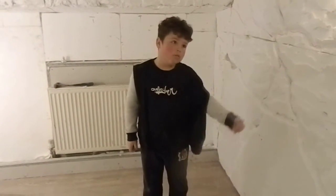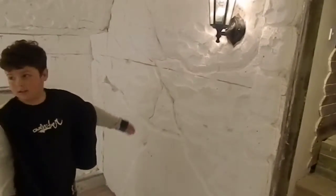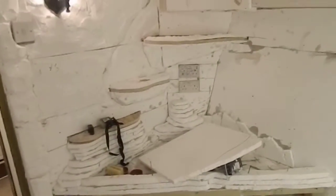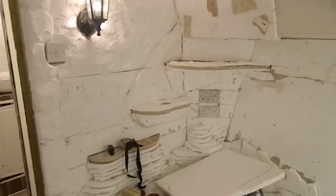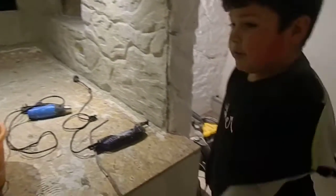Hello, this is our first YouTube video and we're going to be doing some crazy stuff — like making walls look like caves, turning that into a wall, and turning that into a waterfall. Look at this bed — this bed will fling up, but we can't really show you at the moment because we've got tools on it.